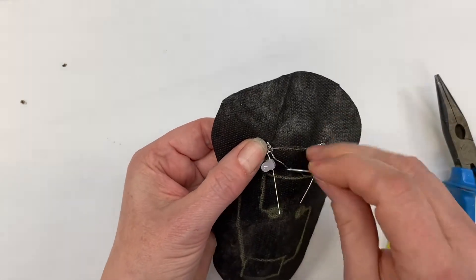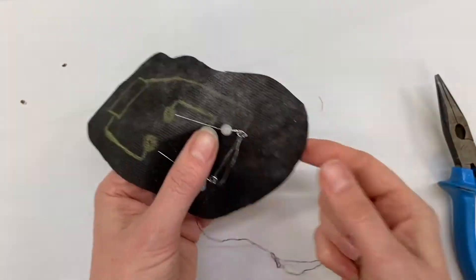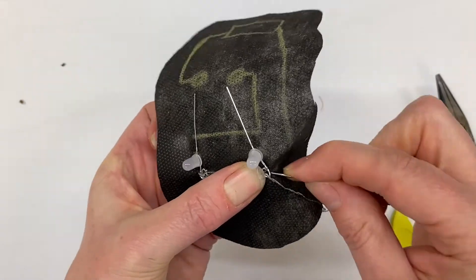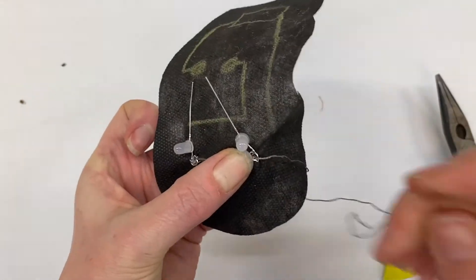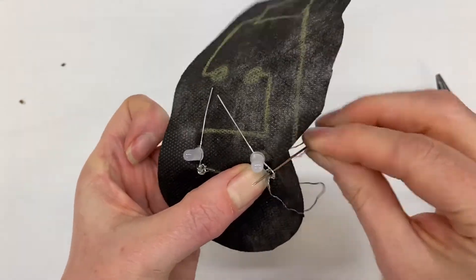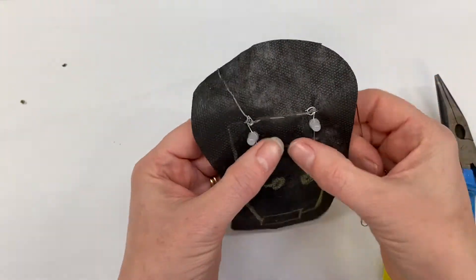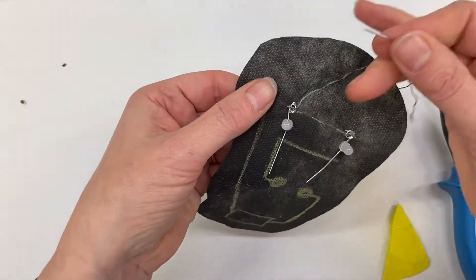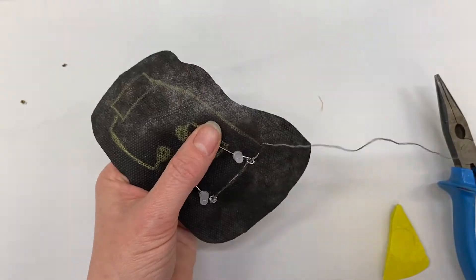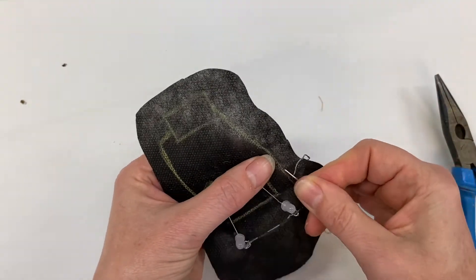I've got one, two — I'm going to do one more. It is fiddly, and everybody will find it difficult — you're not alone. One, two, three — okay, so it's nice and secure there. They do wobble but they're secure onto the fabric. Then I'm going to follow my line all the way down to the cell holder.